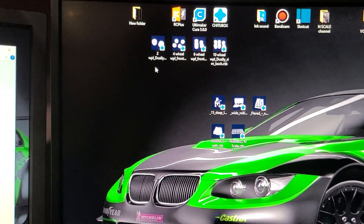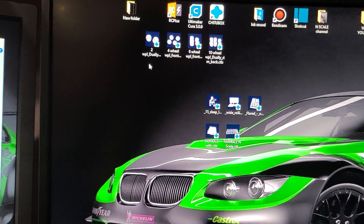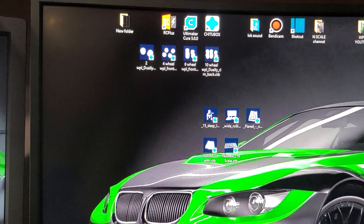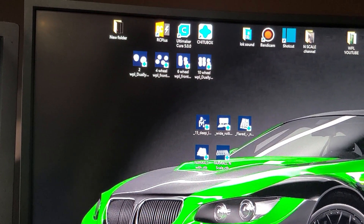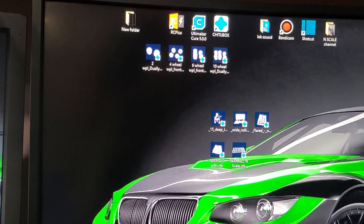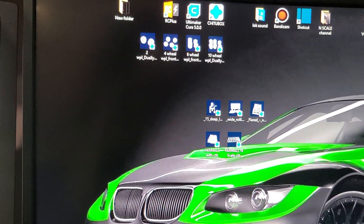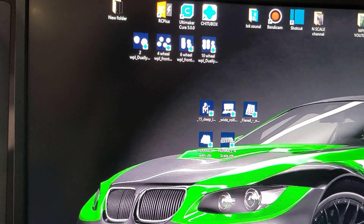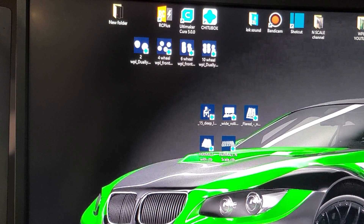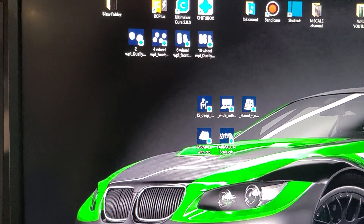Welcome back to my channel, and for newcomers, welcome to my channel of N-Scale Division. So I've got two channels going — one is N-Scale Division and another one is RC Hobbies, I think is the channel name, I can't quite remember. I think it's RC Hobbies. And now my N-Scale Division.